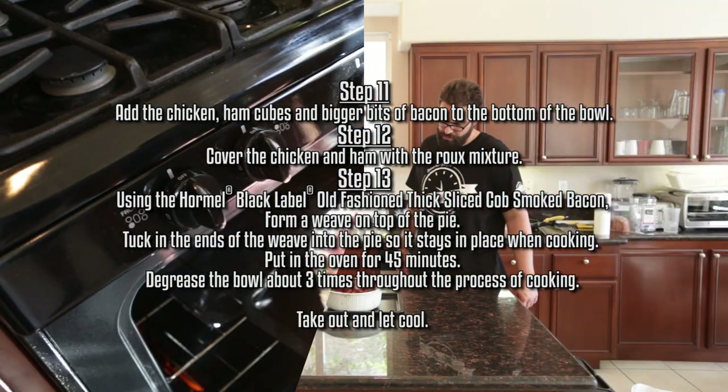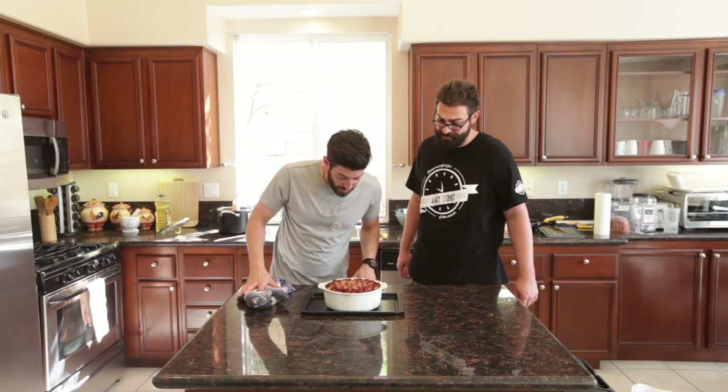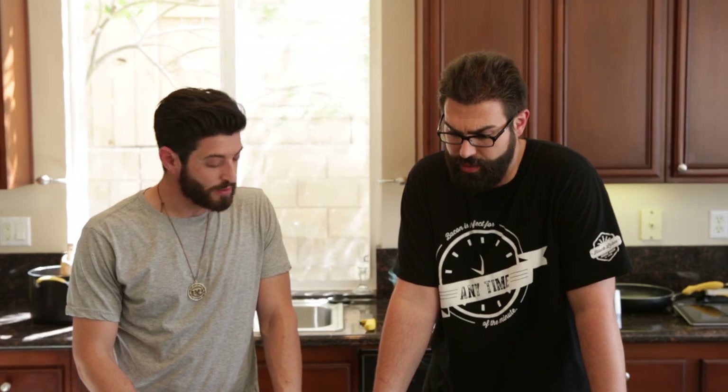That looks amazing, man. That's indulgent. Bacon chicken pot pie — that's it. Alright, well we made it. Thanks for coming on this journey with us. It was a great one and an easy one too. Can we taste that cobsmoked bacon? Yeah, I want to know what it's all about.